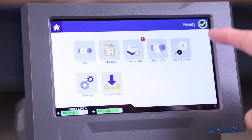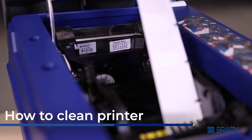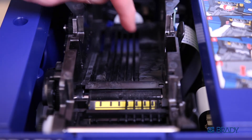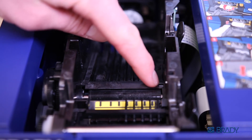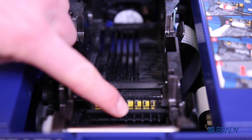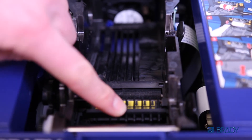Now you're ready to continue your printing job. When changing your consumables, always check for spent labels and adhesive buildup. Starting from where the consumable was loaded, look all the way through the first drive roller, the notch sensors, and the frontal guides. Use isopropyl alcohol to clean if necessary and remove any wasted labels.